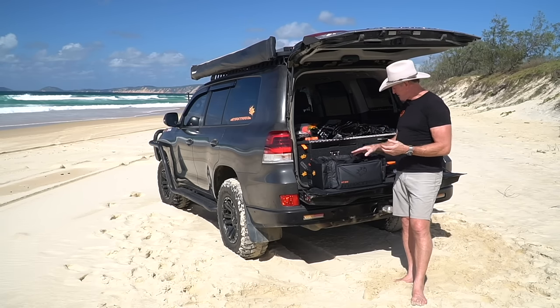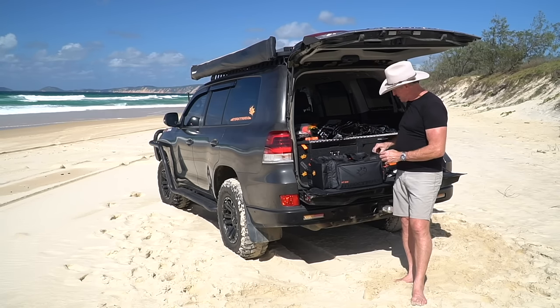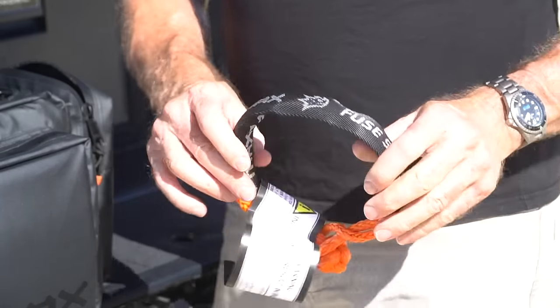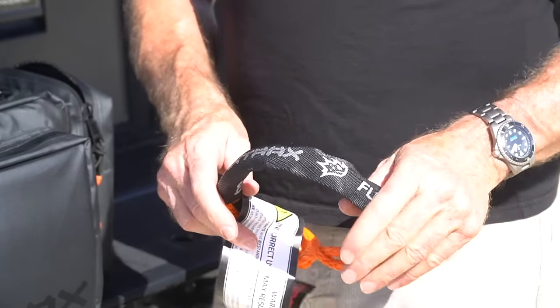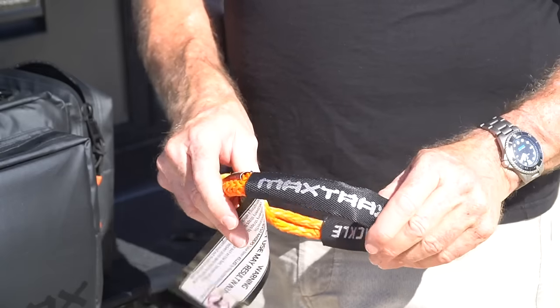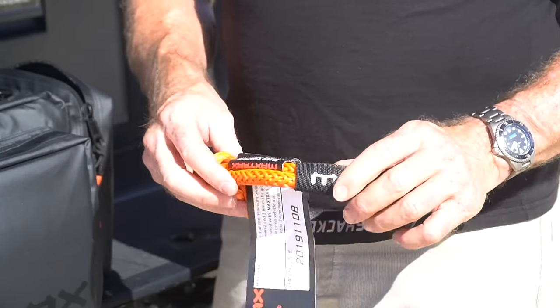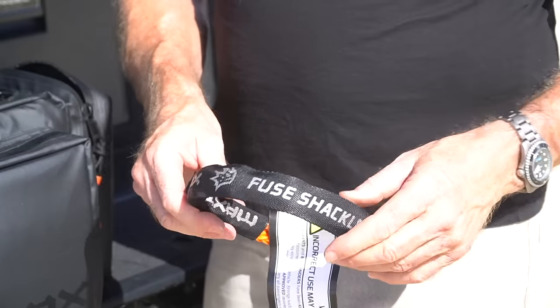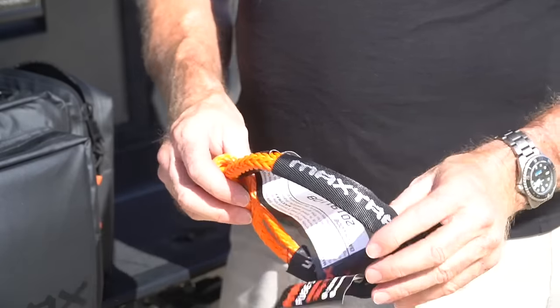To start with, we have our soft shackle — our fuse shackle. The Maxtrax fuse shackle is designed to be the controlled failure point in the whole system. You put this where, if there's a failure because the system's overloaded, this is what goes. This is what breaks, not a recovery point, hitch, or a strap. This is what lets go.